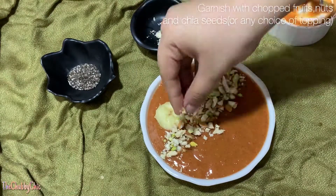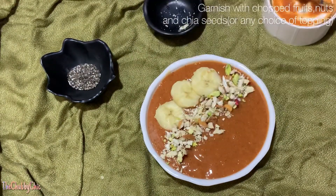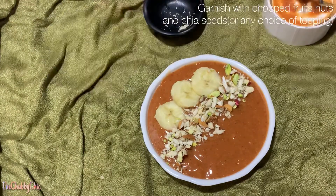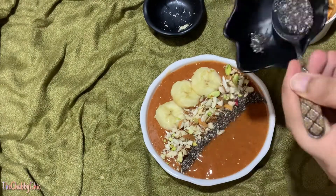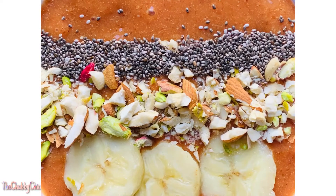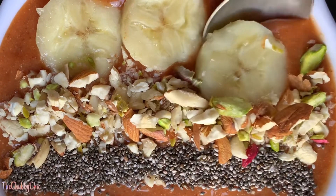Add some chopped nuts — I have taken cashews, almonds, pistachios, and walnuts. And finally I'm gonna decorate it with some chia seeds, that's my favorite. Here you go guys, wasn't that easy and so simple!